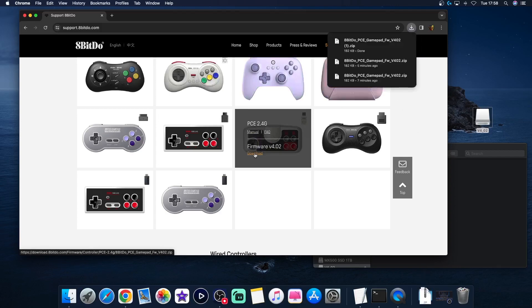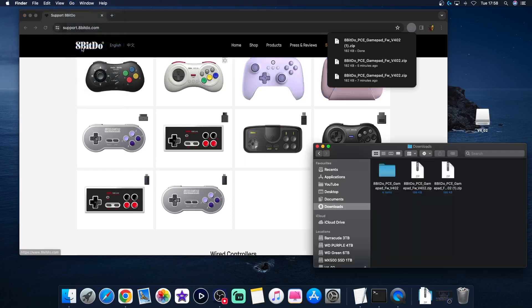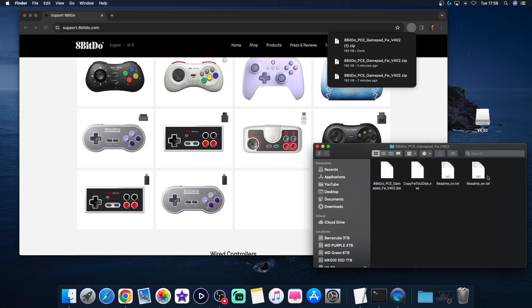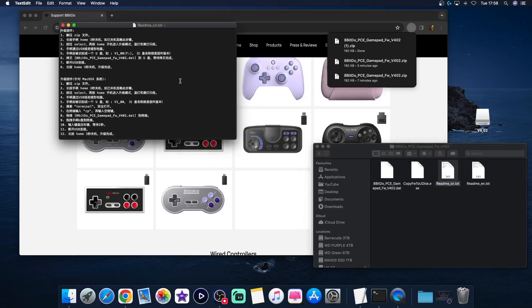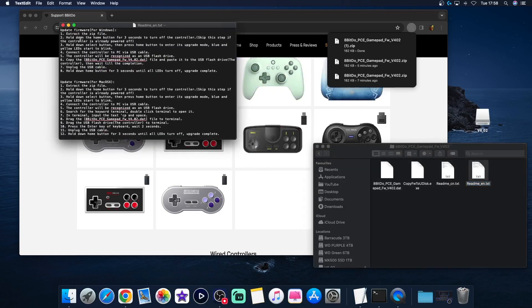Download. I'll go to Downloads because I've already done one already — it's there. Let me remove these zips. There's your instructions for Windows, here's your instructions for Mac, and you just follow them. So we've already done the majority of this already. Connect the controller to the PC — we've done that. The controller will be recognised as a USB flash drive, which it is — because that's it there.